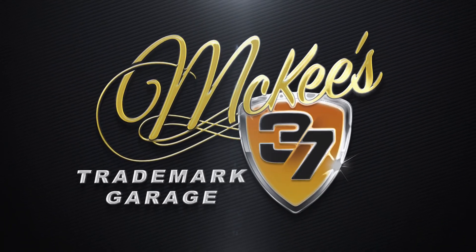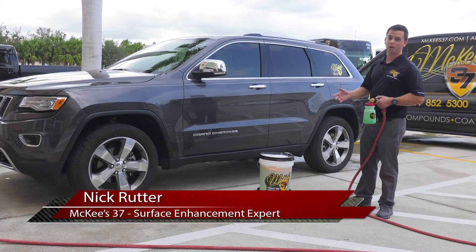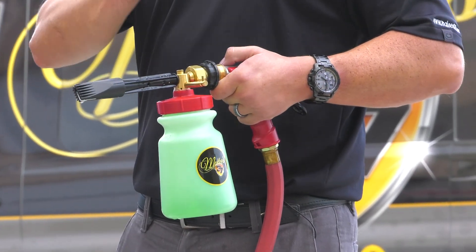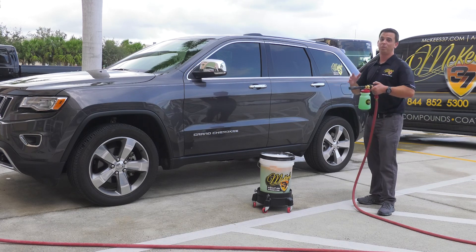Here's McKee's 37 Trademark Garage with Nick Rudder. There are a number of different ways to wash your car, but I bet you've never used a foam gun. A foam gun is not only a fun way to wash a vehicle for you and the whole family, but it also saves you time, it saves you effort, plus it's cool.